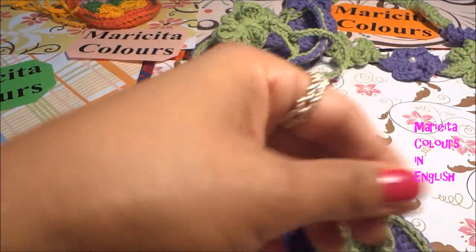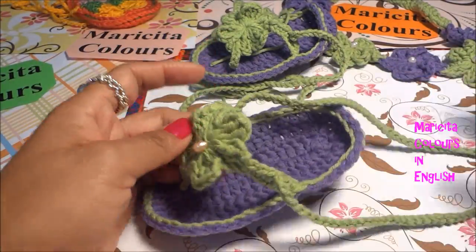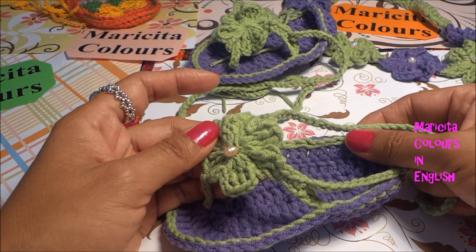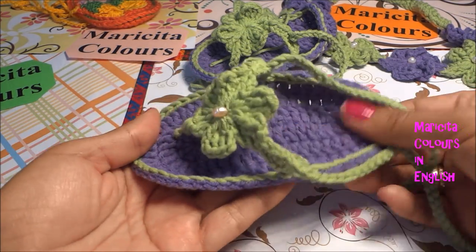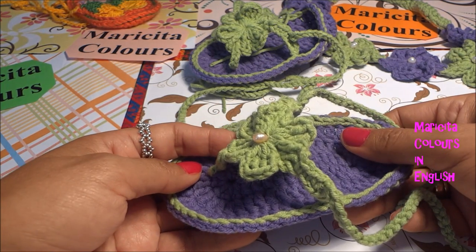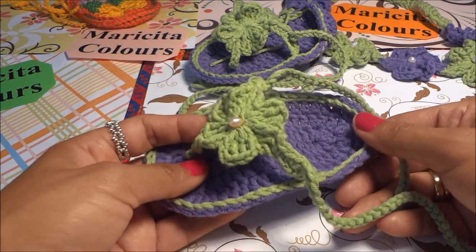We have finished our beautiful sandal! This size is for babies 12 to 18 months — meses in Spanish — but you can make any size you prefer. Online you can find size charts for baby shoes. Thank you all and I'll see you in my next tutorial. Muchas gracias!